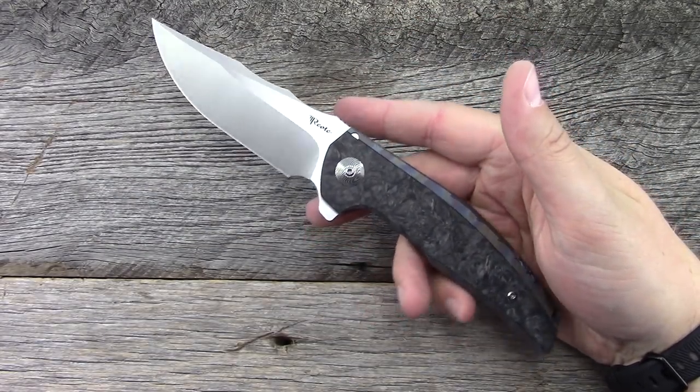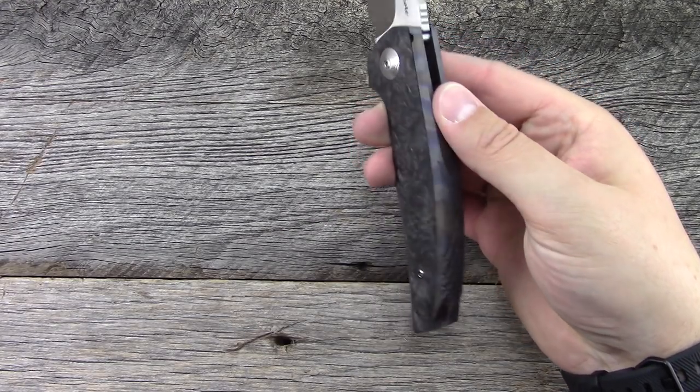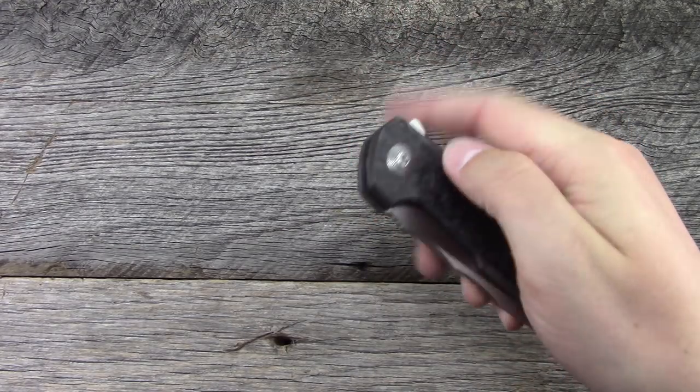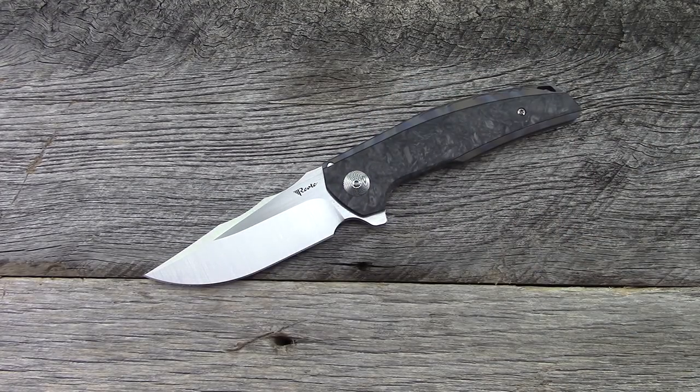The Riat Jack debuted at Blade Show. It is an integral — you guys know how I feel about integrals. This is one of the nicest, possibly arguably the nicest production integral that has come out. And the price is very, very fair — we'll talk about that in a minute.